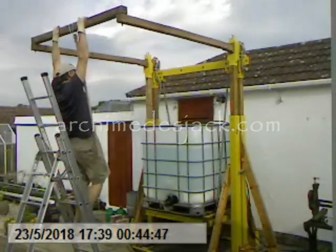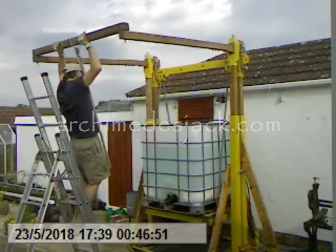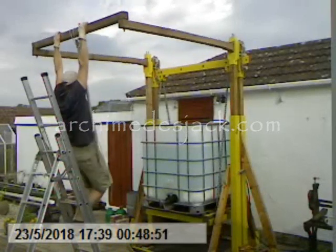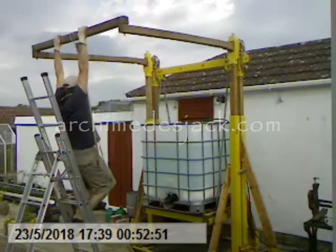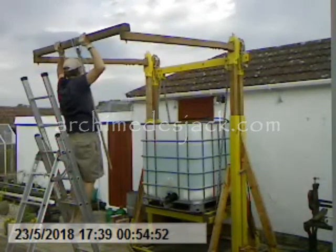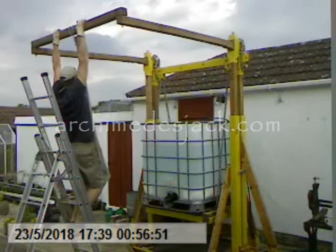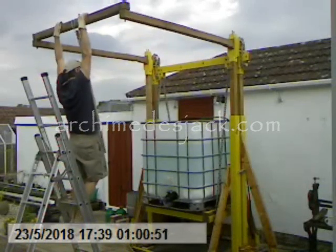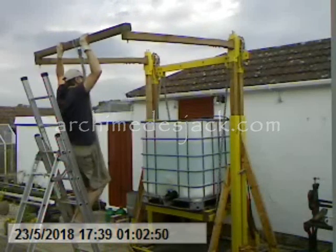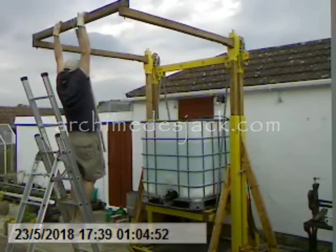With the load capacity nearing 100% capability, body weight was more easily applied to the lever cross beam directly, with the aid of a stepladder. Body weight is used to raise the load, and after standing up, the lever is reset and the process repeated.